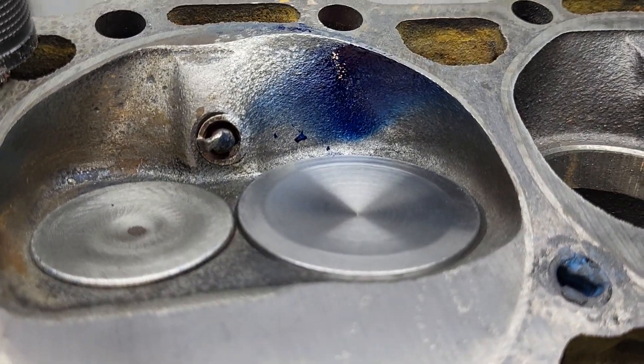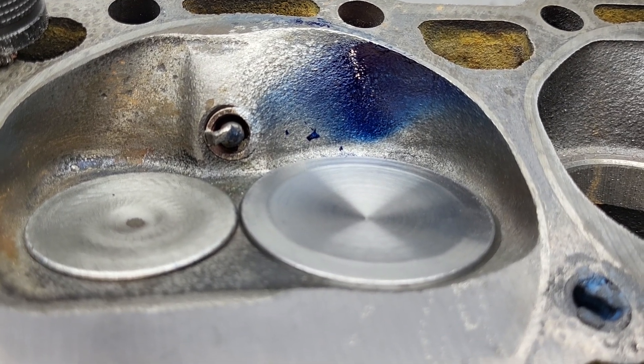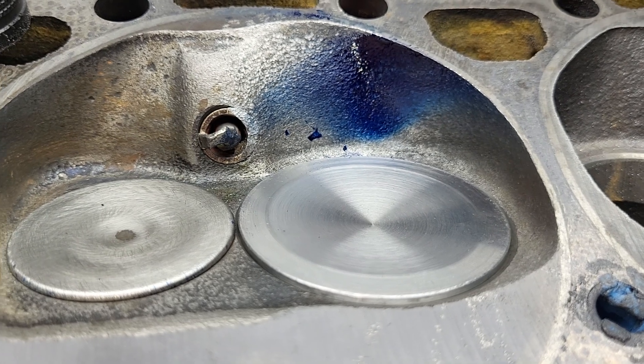Okay guys, back on the throttle body injection — Mission Impossible. We are on the 26th cut, and haters rejoice: it was a complete failure.